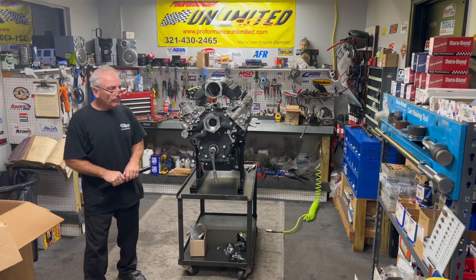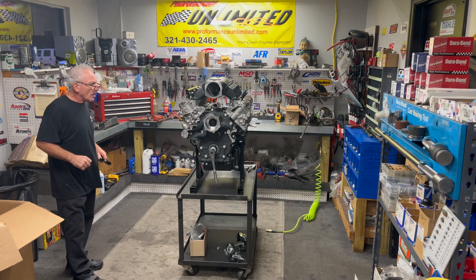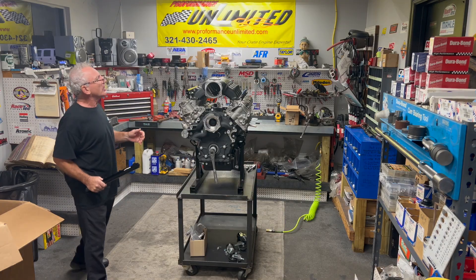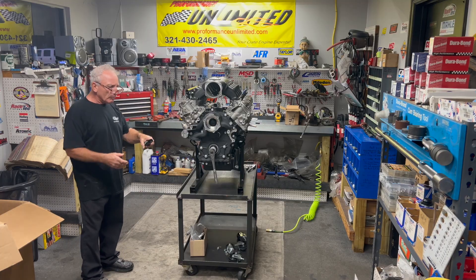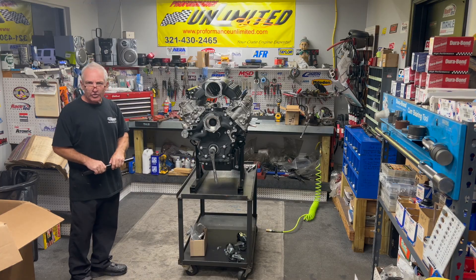Good morning everybody. This is the Godzilla engine you've been watching Steve work on. I took over yesterday to start getting this thing finished up — we want to get this on the dyno today. Where we're at right now: we've got our BTR intake on, all the rockers on, the valves are all adjusted, and I'm finishing up putting the fuel system on — fuel rails and everything. We're going to get this thing finished up and hit the dyno.